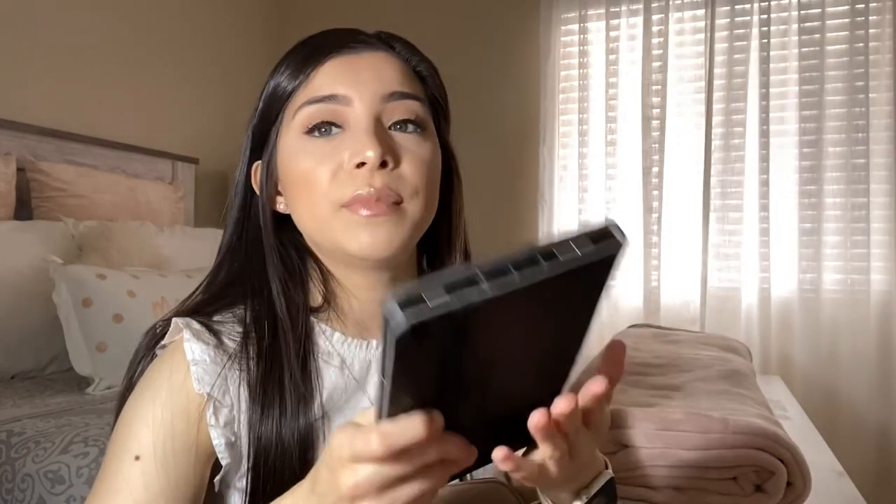I also carry my tablet with me all the time because I like to watch TV shows on Hulu and Netflix. Instead of using my phone, I prefer the tablet — I just log in and watch my favorite shows. I'm currently watching 'The Rain' right now, which is absolutely a good show, and I just finished watching one called 'The Summer Block' — oh Lord, really good show, guys.